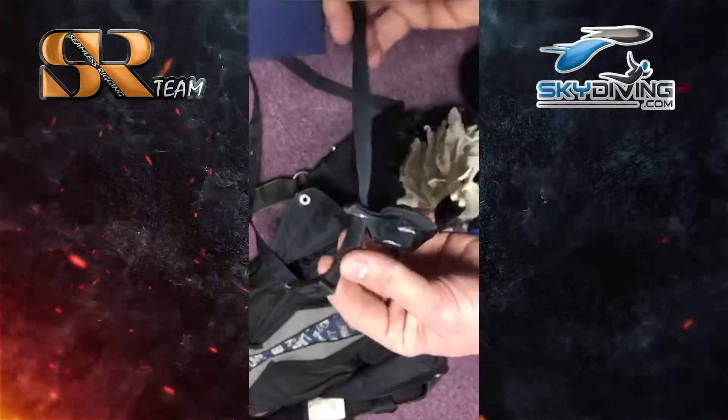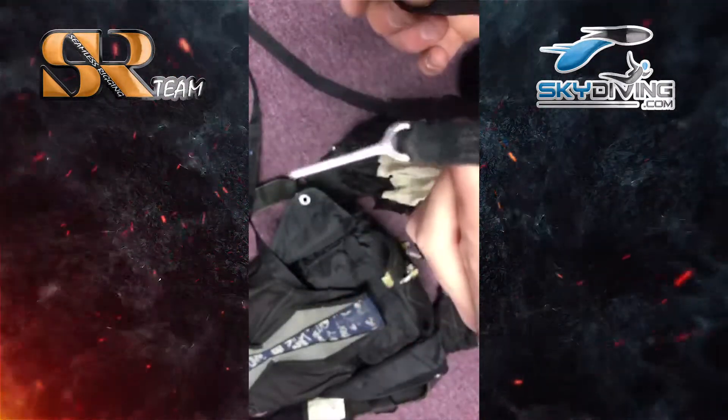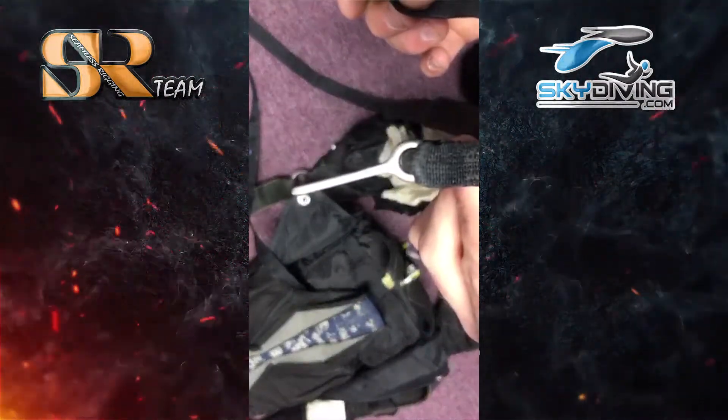The hacky is attached to a small, about 8-inch bridle, to a straight pin — compared to your average curved pin.